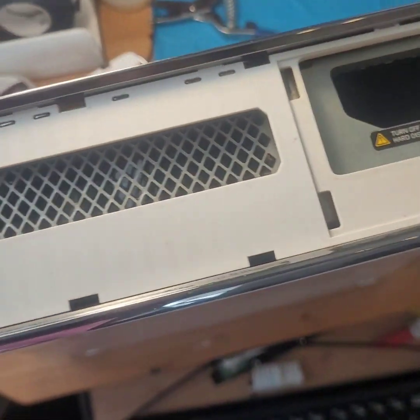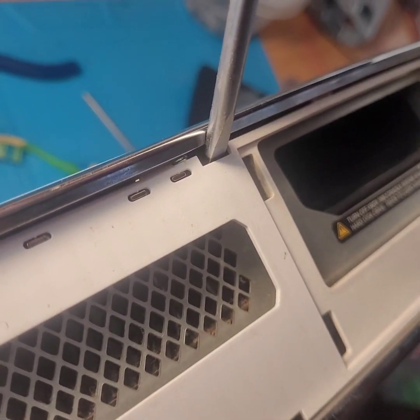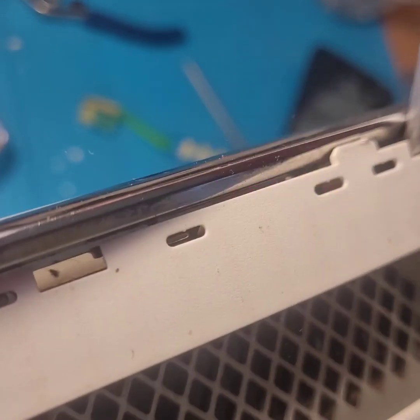Now we got this part open. Let's flip it to the bottom. Oh my god, the dust falling out of this when I flipped it over — not good. Let's get this white piece off. Just put this in there — this is the right way to do it. Just pop it up, perfectly from the side that doesn't have those clips so you don't break them.